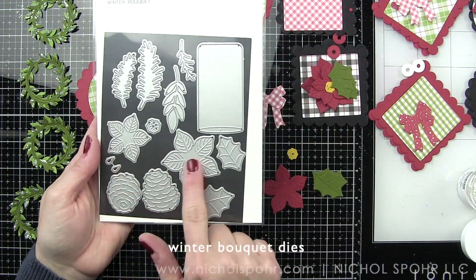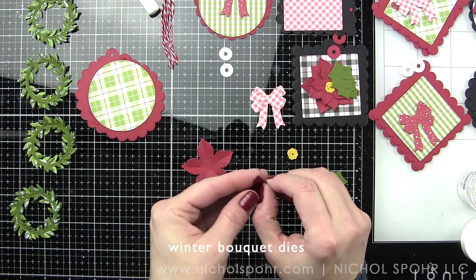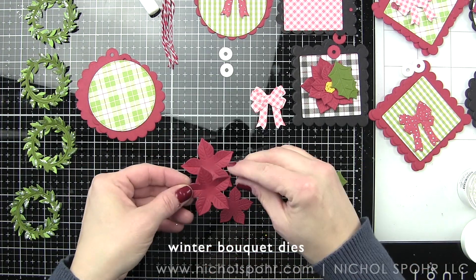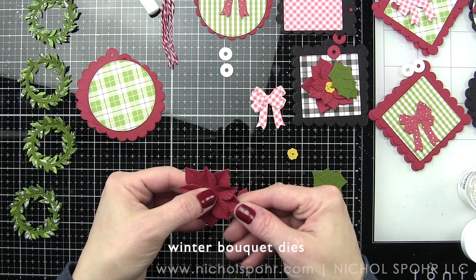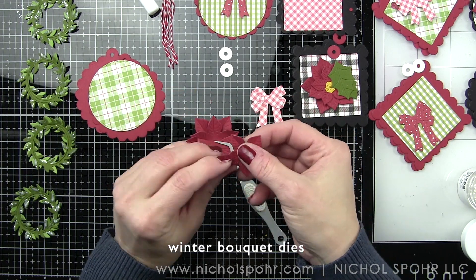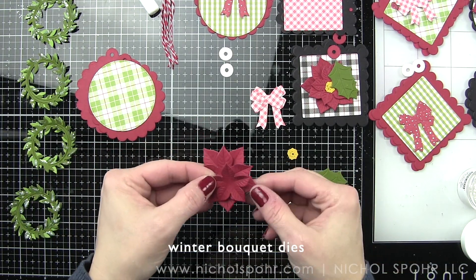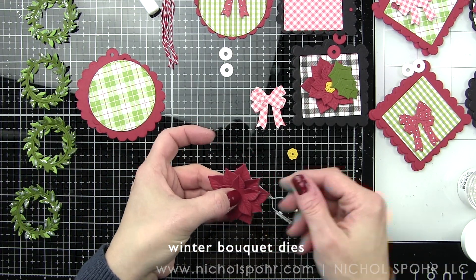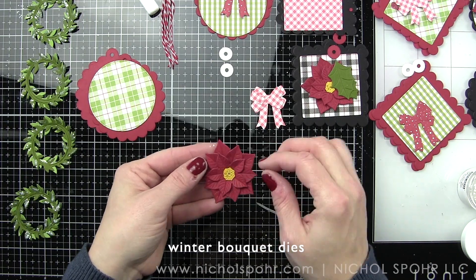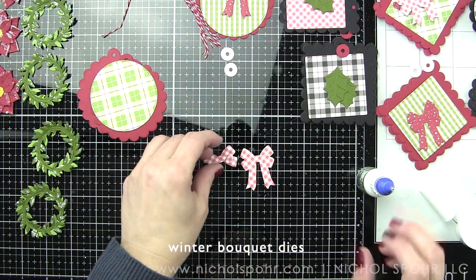I do love the individual leaf look and highly recommend it if you're doing a card. For my second design, I'm using the Winter Bouquet dies, using three sizes of the poinsettia, layered together. Dimension is key for these tags. I'm bending all of the petals for my poinsettia together, pinching them and then gluing only in the center, finishing with the yellow die cut center piece. Tweezers are super helpful to pinch that together and hold the adhesive until it's completely dry.